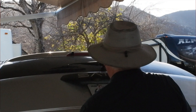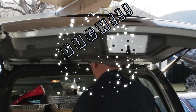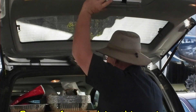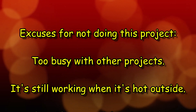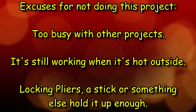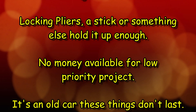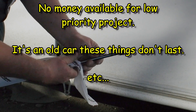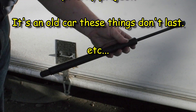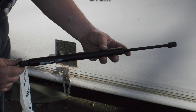Now there are reasons I hadn't done this yet, and maybe you can relate to them. But finally I got tired of this. I looked at the struts with this style of end and you know what? This project takes less time than to watch this video. The hatch wouldn't stay up even in the summer, and I kept forgetting to use the locking pliers to hold it up. So I looked on Amazon and found that the replacements for this car were only about 20 bucks or so. The reviews for this brand of struts said that they are overpowered, so they should last a long time.